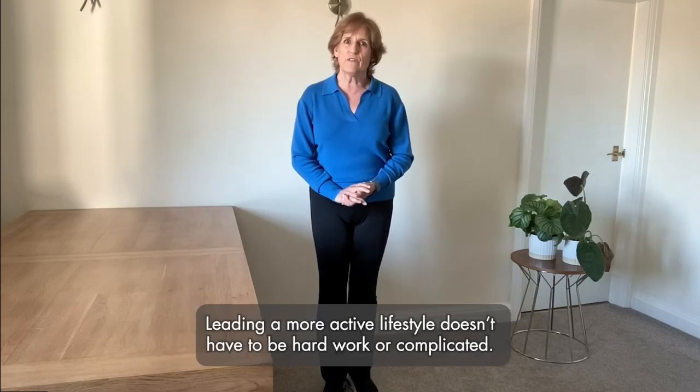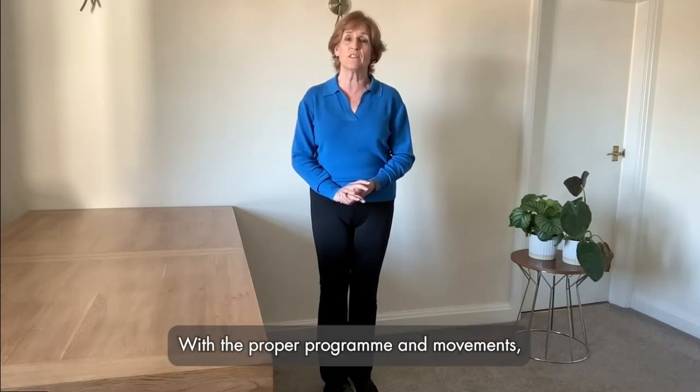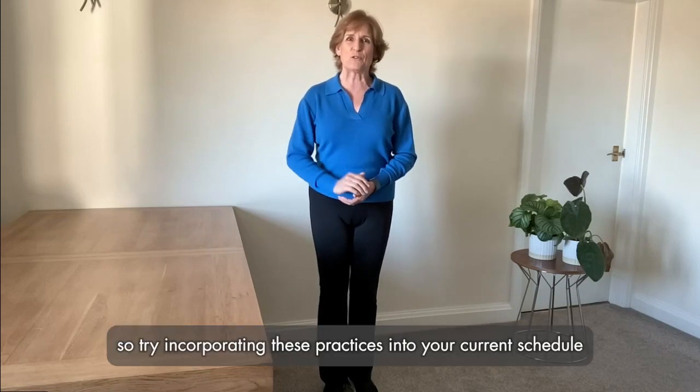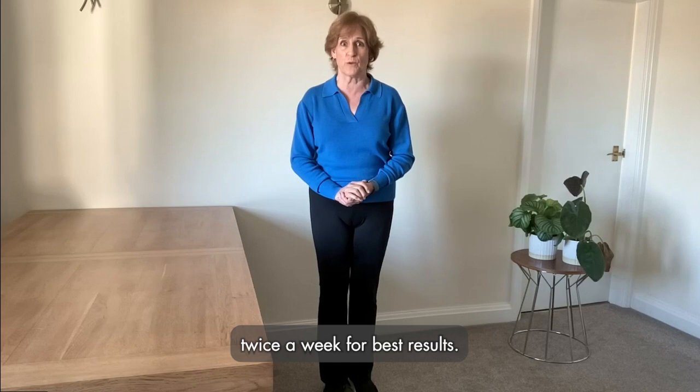Leading a more active lifestyle doesn't have to be hard work or complicated. With the proper programme and movements, you can see results within just a few weeks. But remember, consistency is key, so try incorporating these practices into your current schedule twice a week for best results.